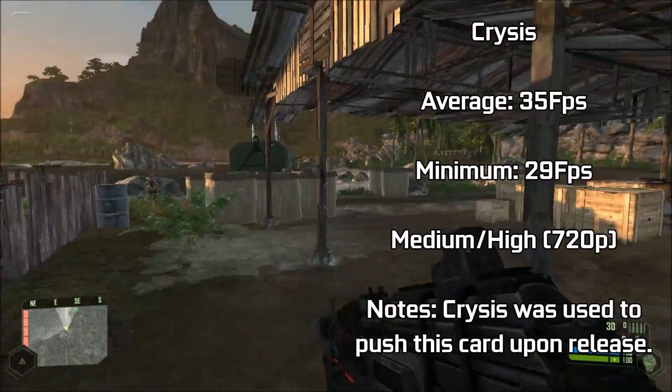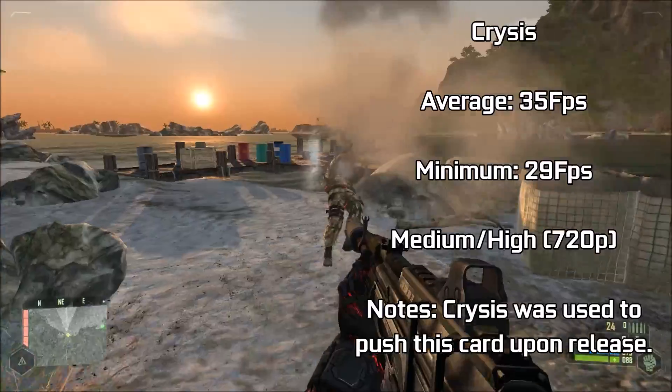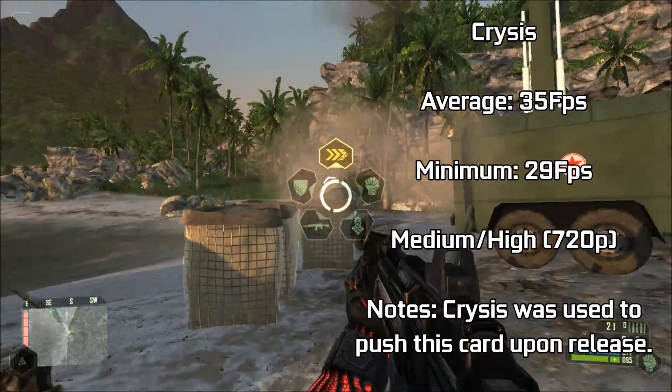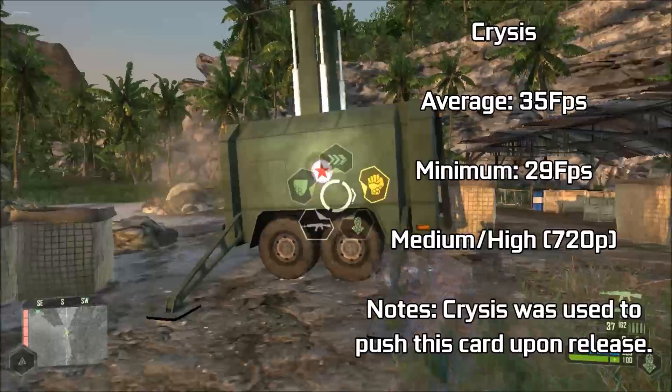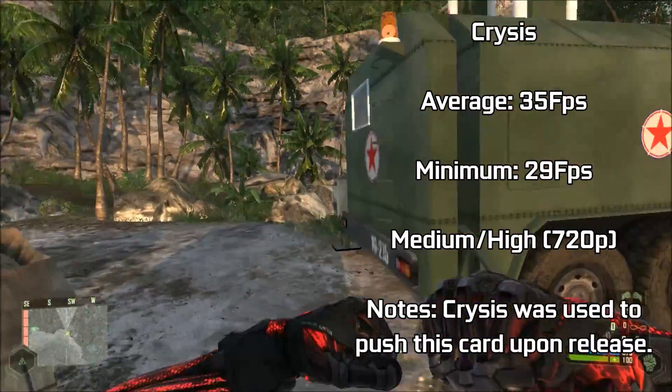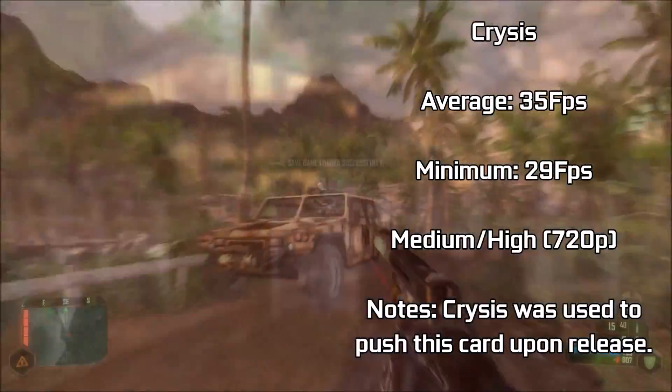Crysis — the game that was originally used to benchmark graphics cards upon this card's release. The card here achieves an admirable 35 FPS on average with a mixture of medium and high settings at 720p resolution, and the game looked as good as you'd expect. Gunfights, explosions, and driving proved an easy feat for the card to handle with no visible slowdowns, and the game did not stutter throughout our entire time playing.